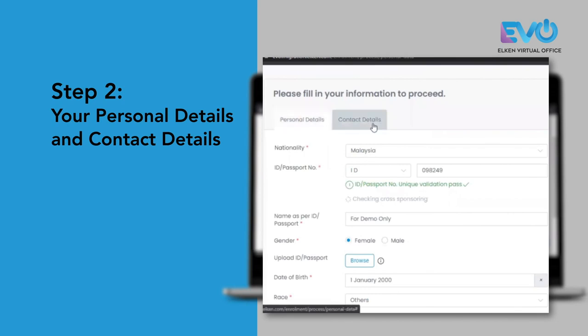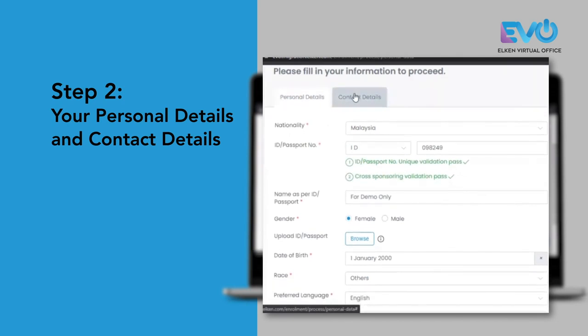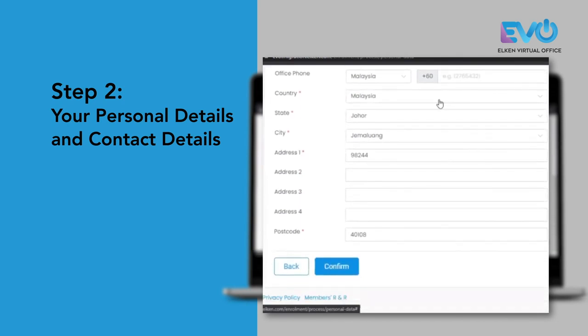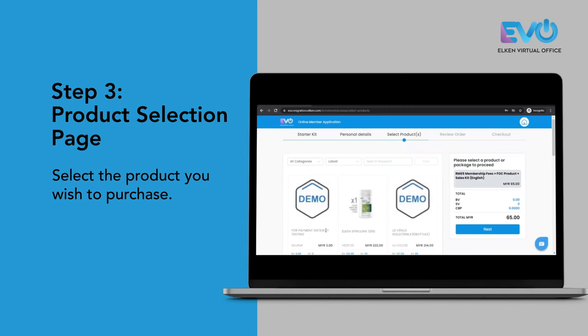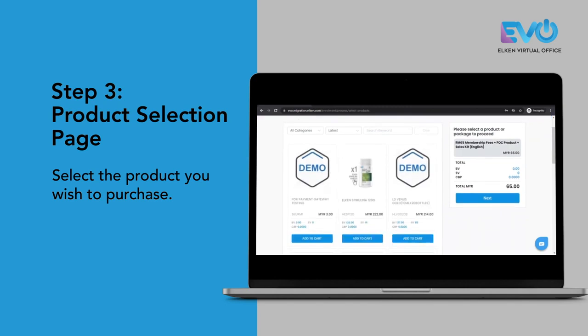Fill in your personal details as well as your contract details, then click confirm and that will bring you to the product selection page. Select the product that you wish to purchase.